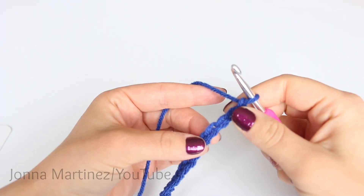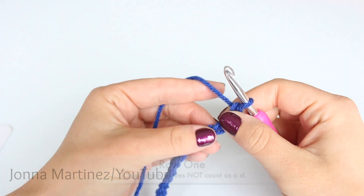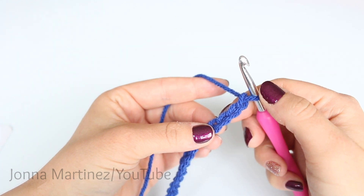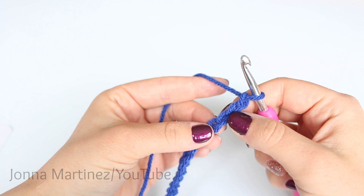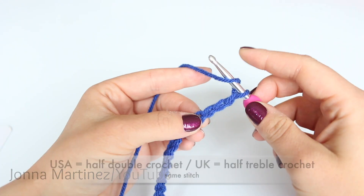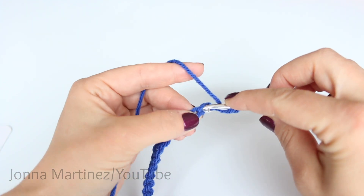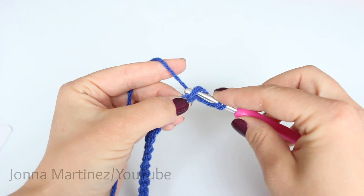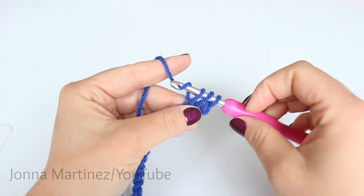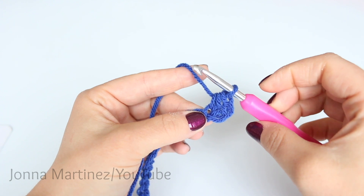After you have chained all 187 chains we can now begin row 1. Row 1 we're going to half double crochet into the third chain from hook. So again we're not counting this chain on our hook. We're going to count 1, 2, 3. To begin half double crocheting, yarn over and hold that loop on your hook with your first finger like this. Insert your hook into the third chain.